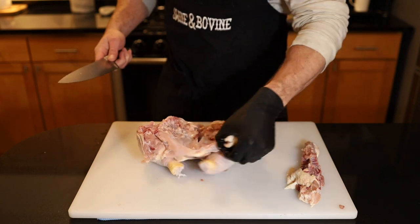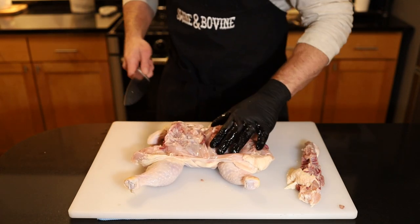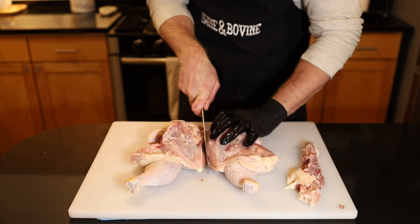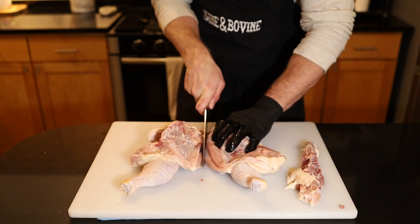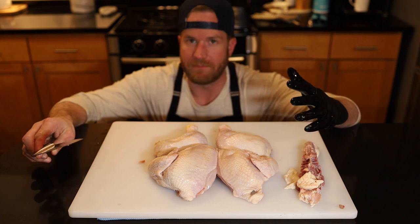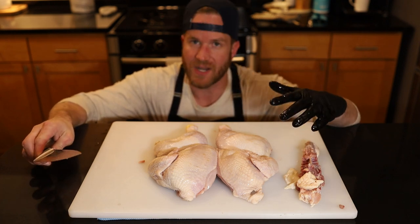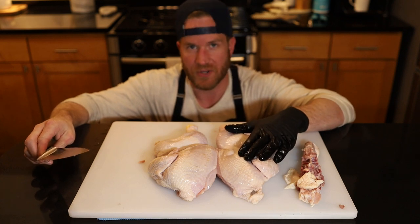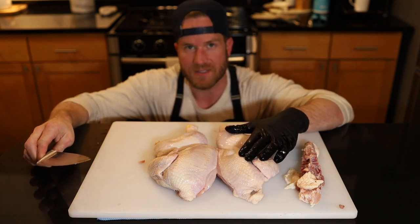I'm not going to dress it up too much now because we're going to cut it in half. To do that just flip it back over and follow this breastbone split right here and cut it right in half. In a matter of maybe one minute we've spatchcocked a chicken and cut it in half. One of these is going to go into the freezer for cooking at a future date, but the other one is going to get a dry brine.